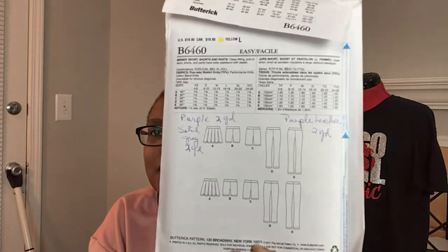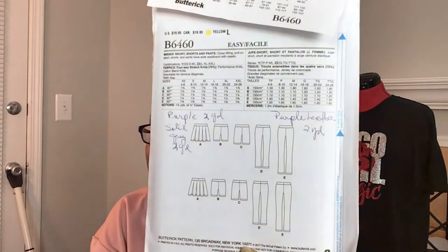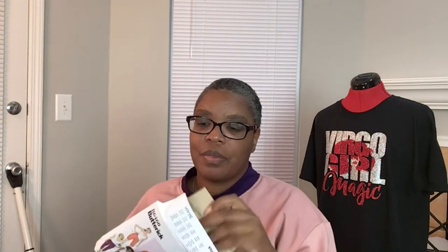I need to look in here and make sure all the pattern pieces are still inside, because it looks like somebody was going to buy this — they even wrote on the back of it, which I didn't notice while I was in the store. It looks like they were writing down the amount of fabric they'd need to make it, but the pattern doesn't appear to have been cut. So it should still have everything inside — if not, back to Joann's it goes.